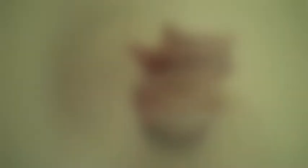Cupcakes, a sweet and tasty cupcake, don't be too hasty. Cupcakes, cupcakes, cupcakes.